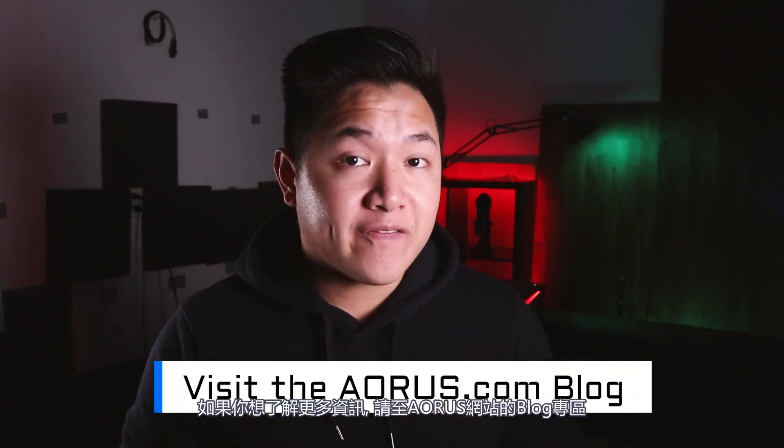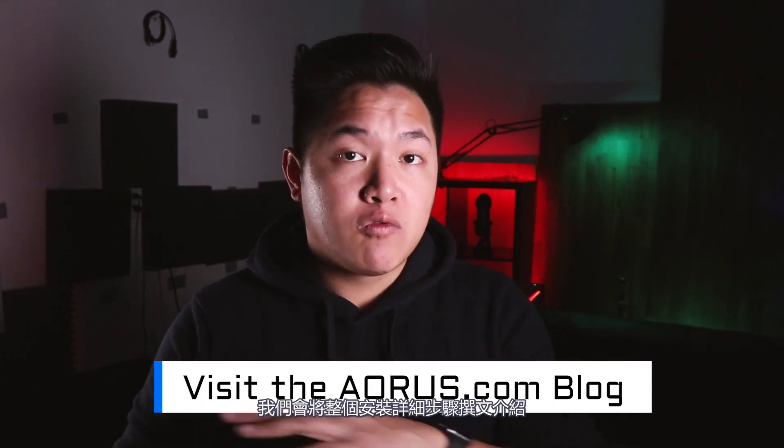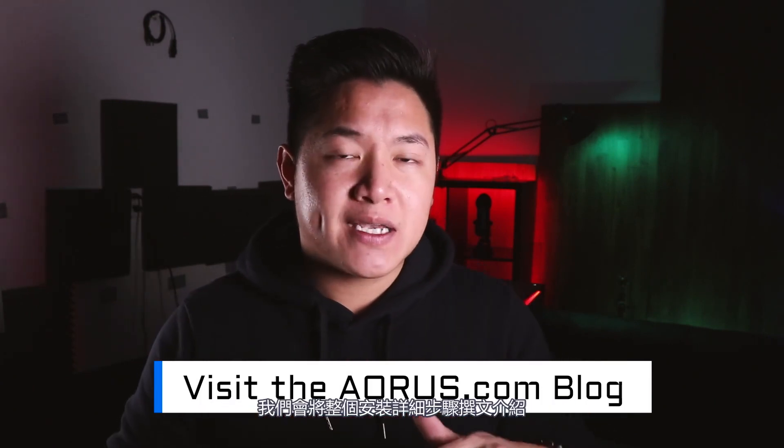Hey guys, welcome to another episode of Aorus 101. My name is Van and today we're going to teach you how to install your very first graphics card. Before we begin, this video is just meant to be a quick overview. If you want to find out more information, visit the Aorus.com blog where we'll be breaking down this entire process with much more information. Let's go ahead and get started.